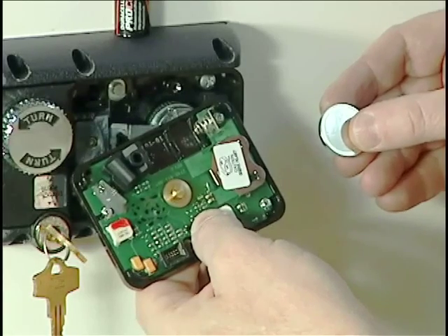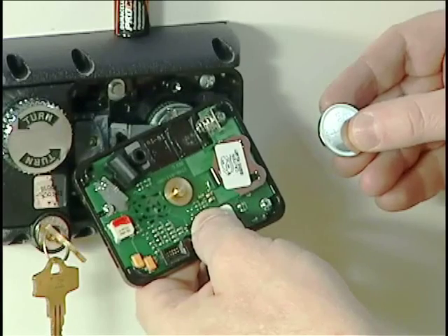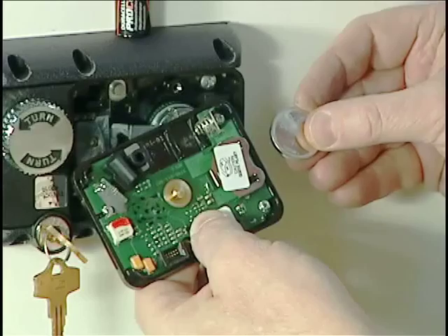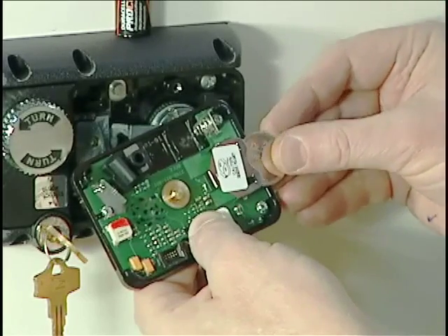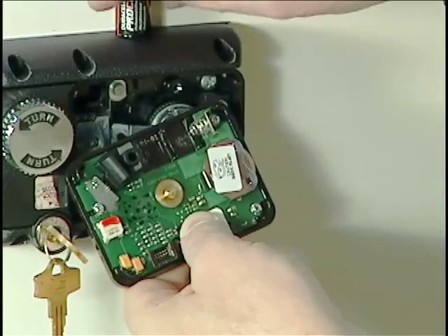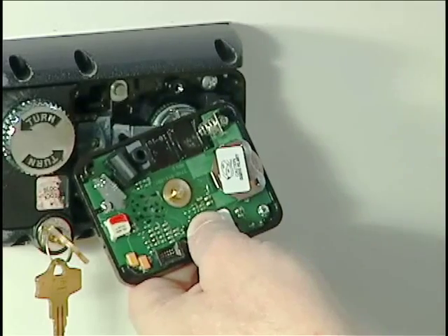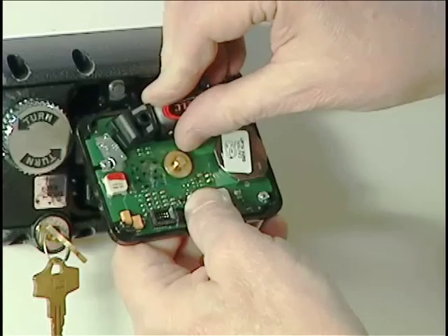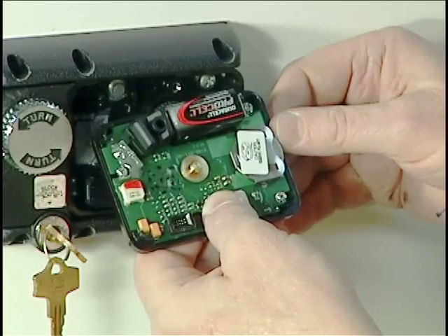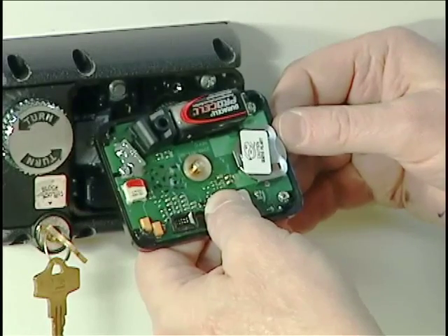We have two batteries to install into the cover. Anytime we're handling the cover and it's off of the lock, we wear a static wrist strap so that we do not introduce ESD into the circuitry. The first battery we're going to install is a coin cell — the positive side goes up. If you install this battery wrong side up even for just a fraction of a second, throw it away; that battery is undependable. Now we'll take the second battery, which is a camera-type lithium battery. We notice we got one beep — the circuitry is doing an internal battery test, and after about 10 seconds it should emit a second beep telling us the batteries are okay. We heard the second beep — now it's okay to put the cover in place.